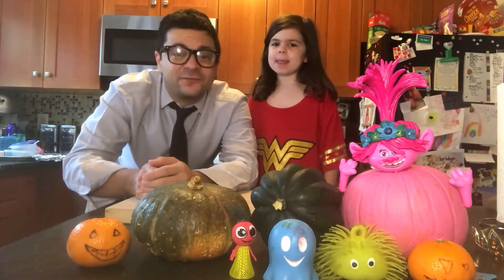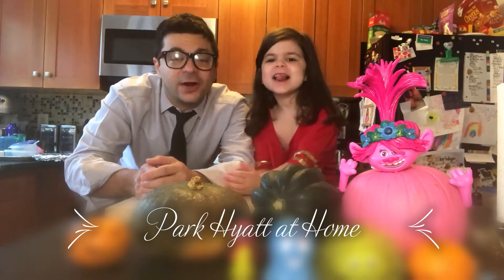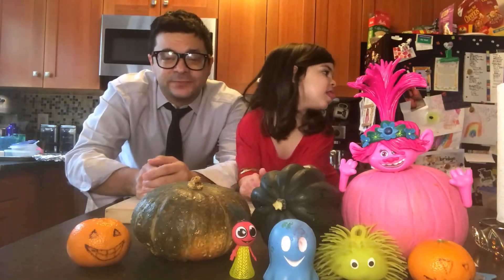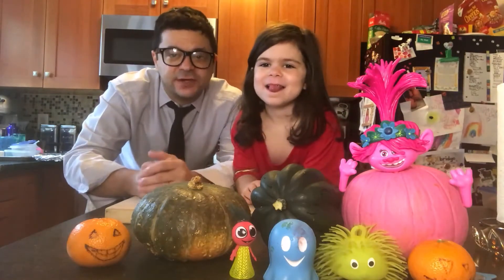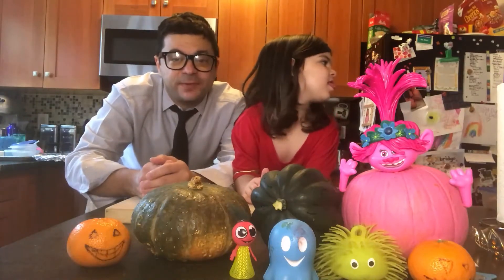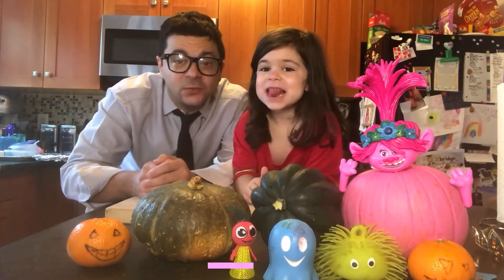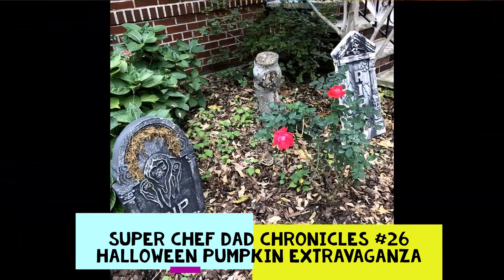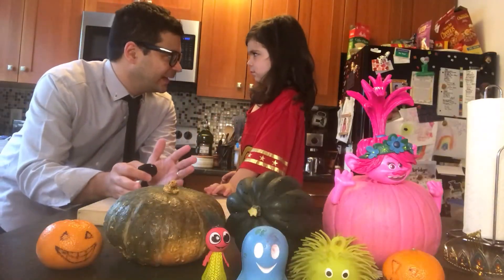Hello again! We are back for another edition of Park Hyatt at Home, aka Super Chef Dad. I am your host Chef Matt, this is Chef Zoe, and this is a special spooky Halloween episode — because I'm not really Clark Kent, but they don't know that.